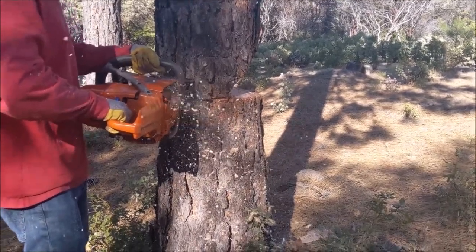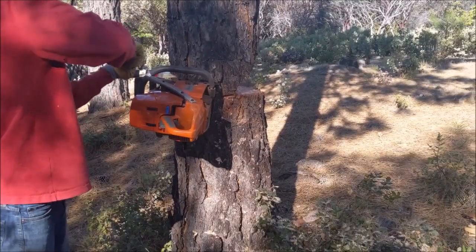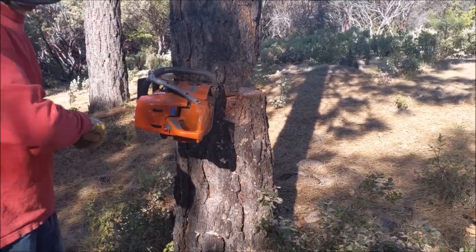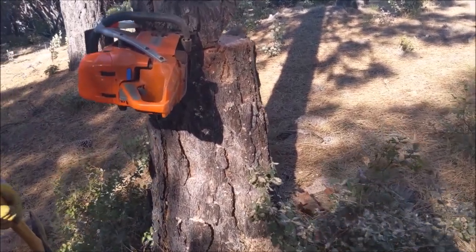On that note, I would never do any of this unless you're well trained and trained by a professional. Injuries here can be catastrophic. So never really fell without a wedge — there's an axe and a wedge.